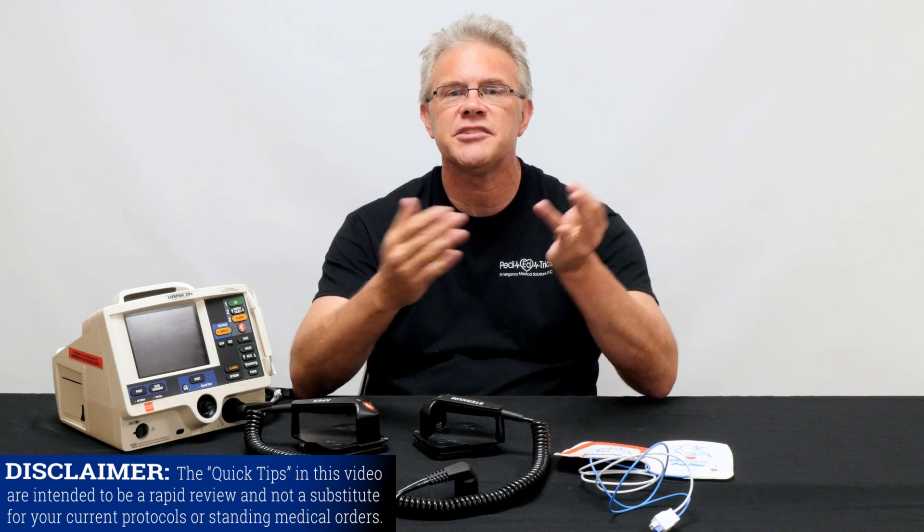In Australia and several other countries for a couple of years they've said: if two joules per kilo doesn't work, go to four — so why are we wasting time on the two? Their resuscitation efforts actually start at four joules per kilo: shock them and get on to the next thing.